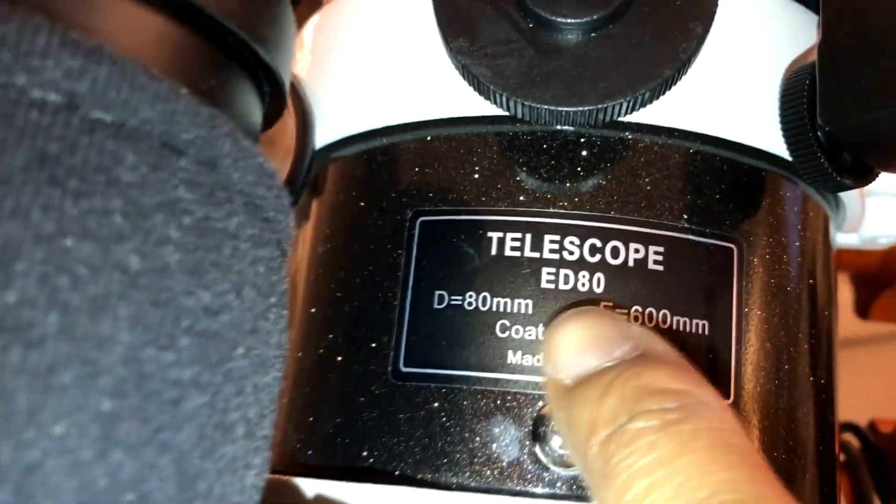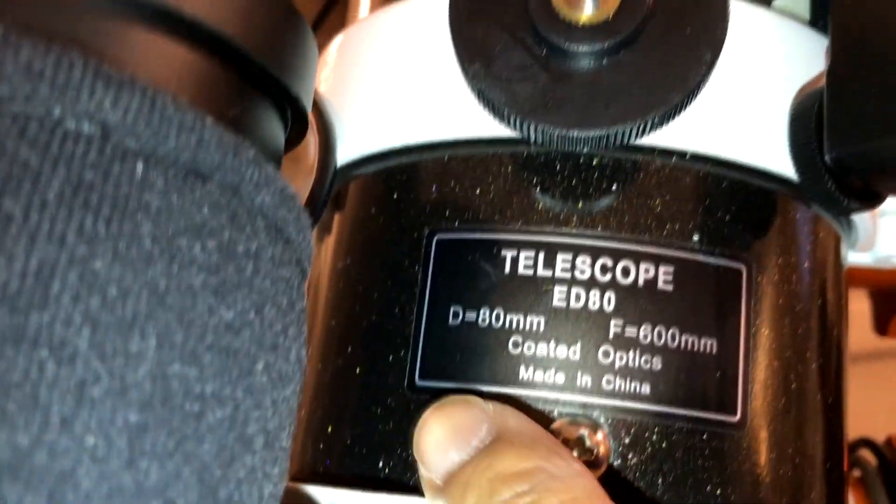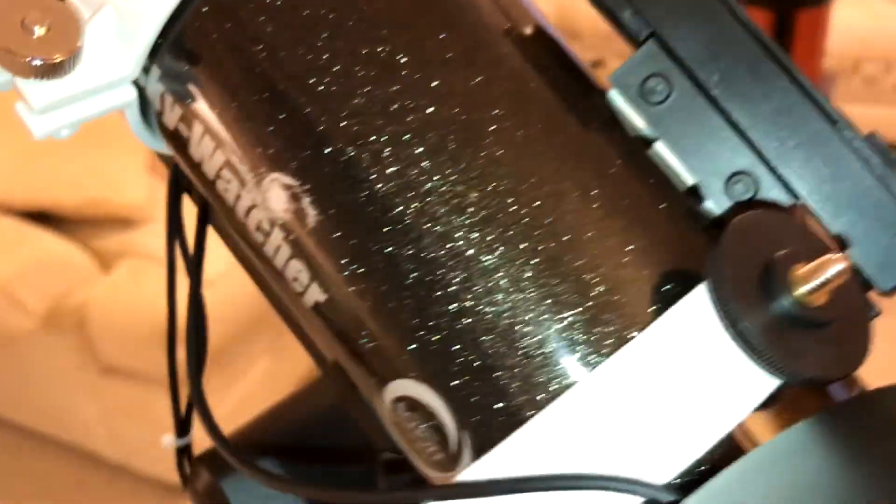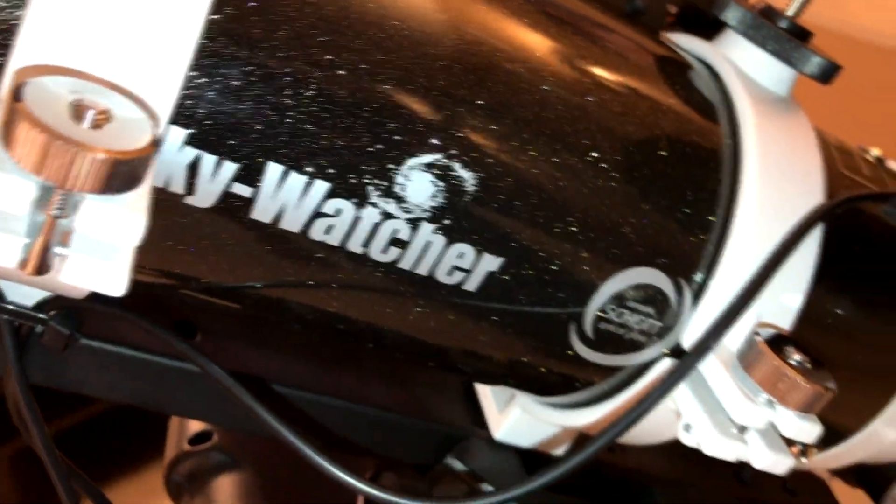This is the ED80, which is 80mm and 600mm focal length. I don't have a focal reducer yet — I'm just using the scope as it is. It's still a pretty good wide field, but in the future I'll probably get the focal reducer just to widen it up a little bit.